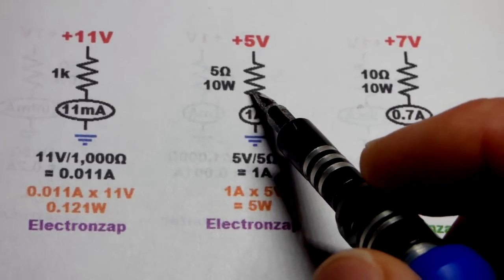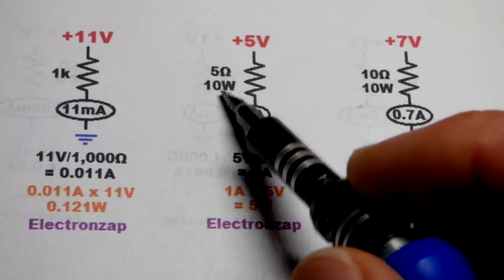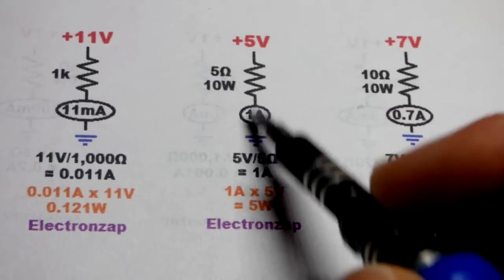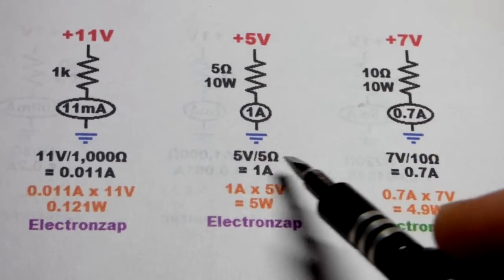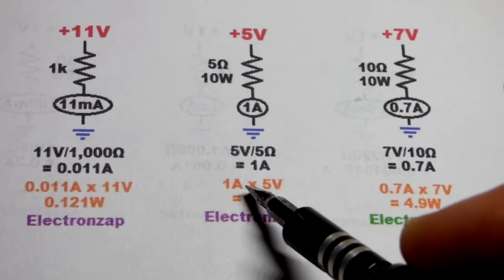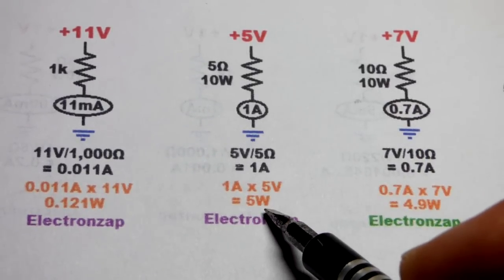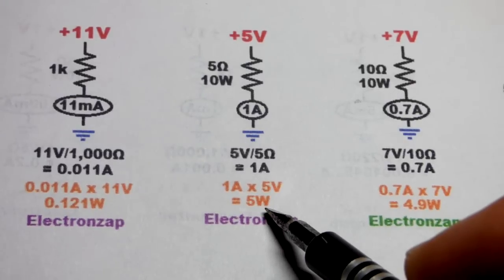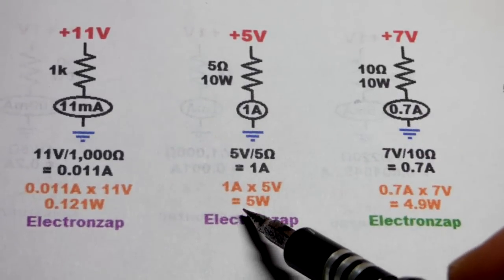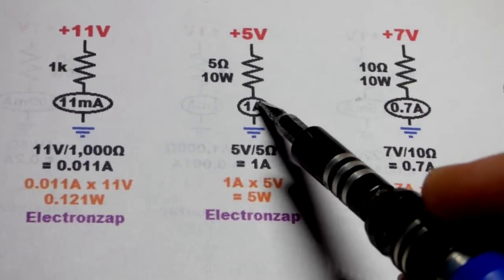10 watt resistors aren't terribly common but they're not terribly rare either — pretty easy to get, especially in 5 ohms. For a 5 ohm 10 watt resistor, I recommend keeping the voltage across it to 5 volts or less. With 5 volts across 5 ohms you get 1 amp of current — straightforward Ohm's Law. That gives about 5 watts of power to dissipate, which is half the maximum wattage. Make sure it's exposed to air.